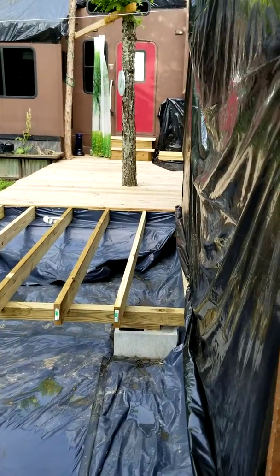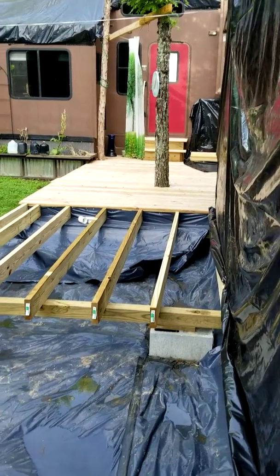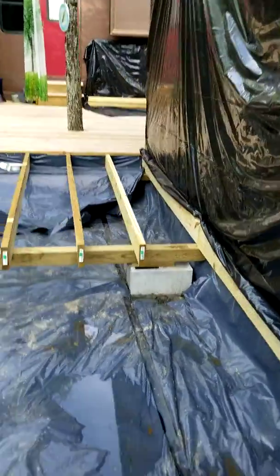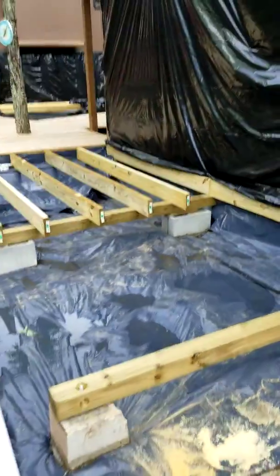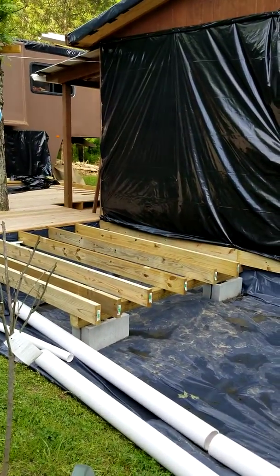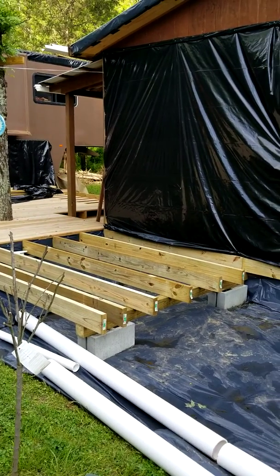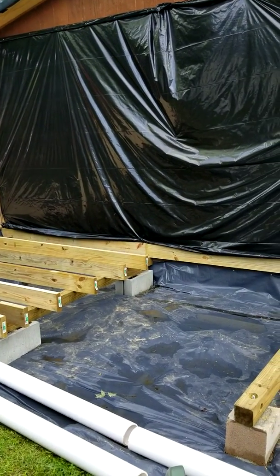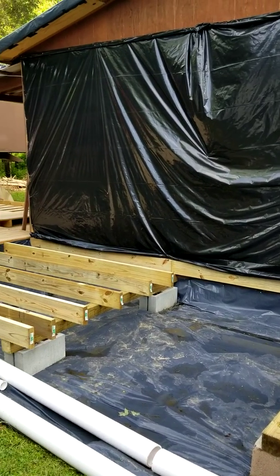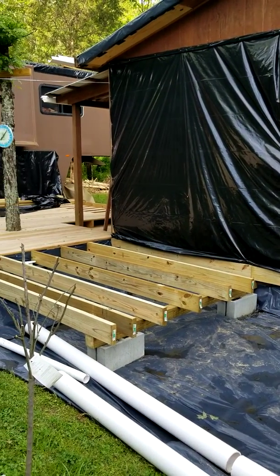It'll take us two days maybe to frame this thing out and put the roof on — it really won't take that long. The thing that's going to take the time is doing the inside of the bathroom and making it look pretty, but once we get it dried in, once we get the frame up and the roof on, you can just take your time and do it. No big deal.